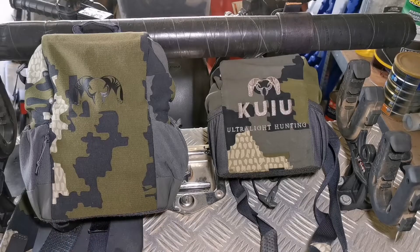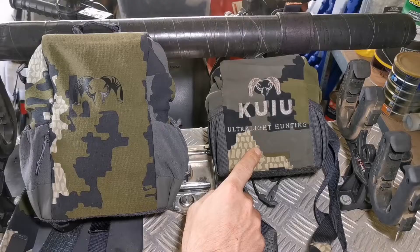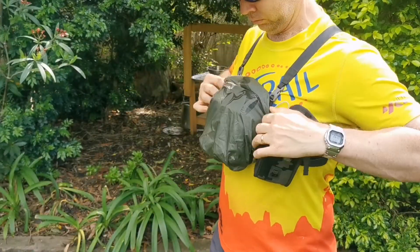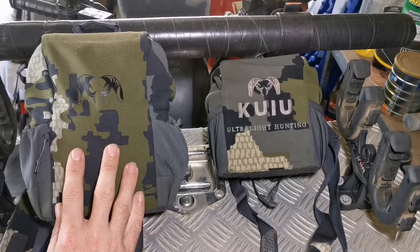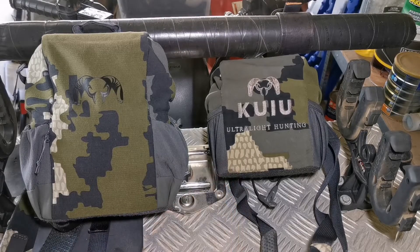If you want decent wet weather coverage on the original harness, you've got to use a little rain cover — like a pack cover that goes over the top — whereas the Pro is inherently waterproof so you don't need a cover. I definitely appreciate that feature because I hate carrying that little cover.